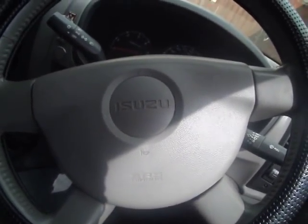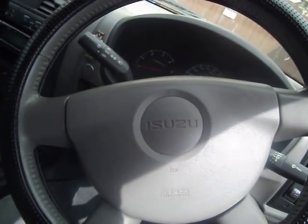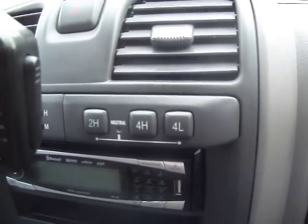Hello YouTube. This is my EDC pickup truck video. My pickup truck is an Isuzu D-Max with an automatic transmission and electronic four-wheel drive selection.